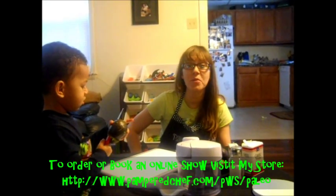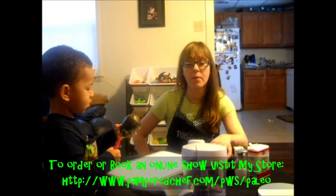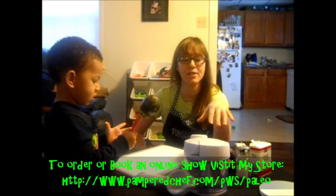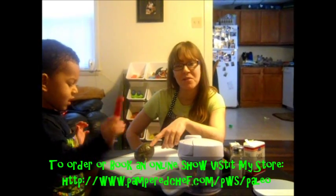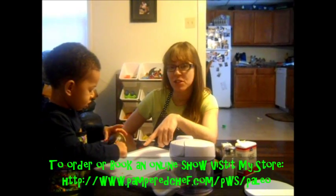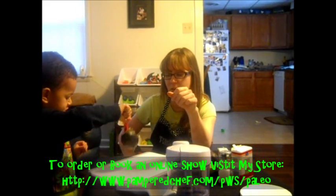Today we're going to do a video, and I'm going to show you a couple different things. I'm going to show you how to make guacamole really simple and easy. I'm going to show you how some Pampered Chef products can help you do that a lot easier, and I'm going to show you how to get your little kiddo involved. He is safe, because this knife right here — he's not able to cut himself at all with that.